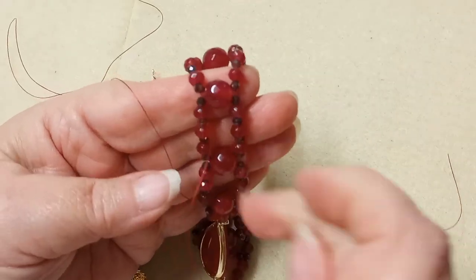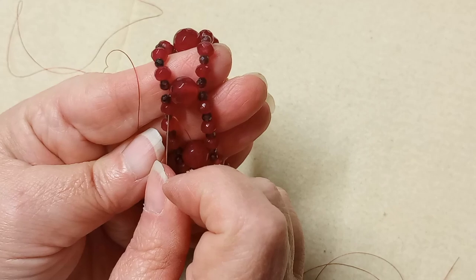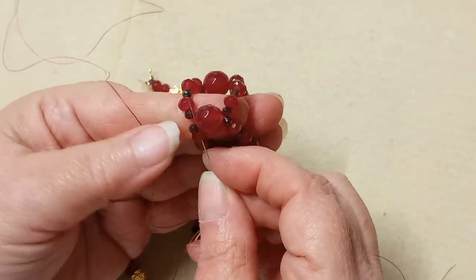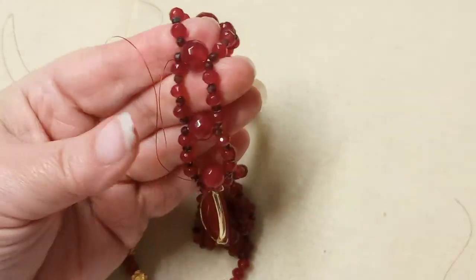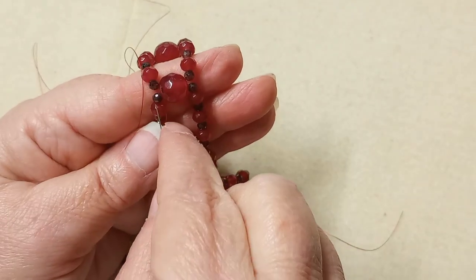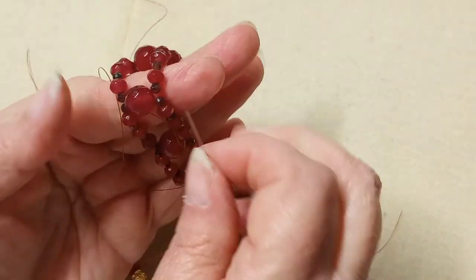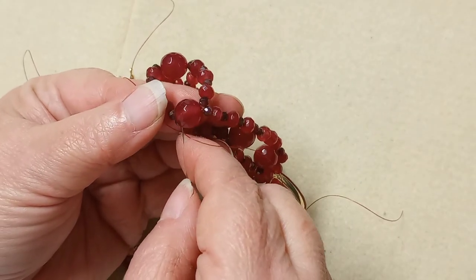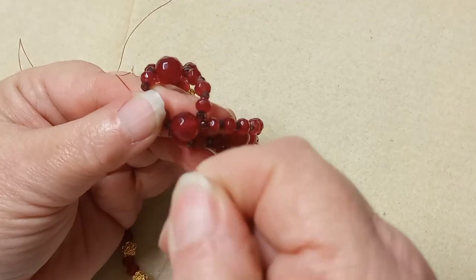Make sure you keep your eye on your thread and don't let it wrap around something, because this is one piece of thread with no knots. If you make a mistake, you have to pretty much go back to square one — or try to figure out where you can go back to and create a knot from that point, which can be pretty discouraging. So always mind your thread and make sure you're not looping over something you shouldn't be.